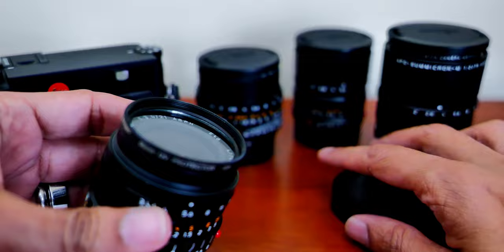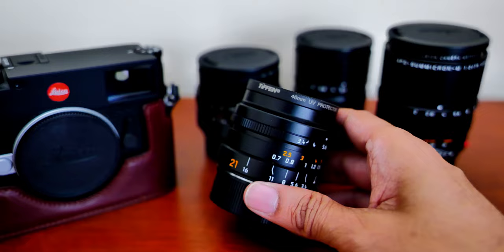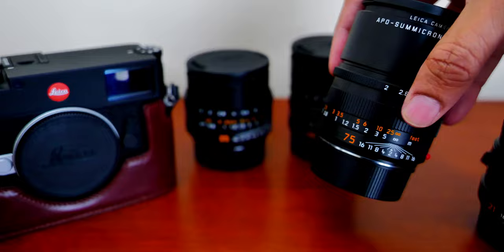It also comes with an extra lens cap which is metal, but I'm not going to use that either. So I'm just going to use it with a UV protector to protect the front lens. I wanted to try out a super wide lens for the first time, since my other lenses are a lot longer. I have the 35mm Summilux, the 50mm Summilux, and the 75mm Summicron.